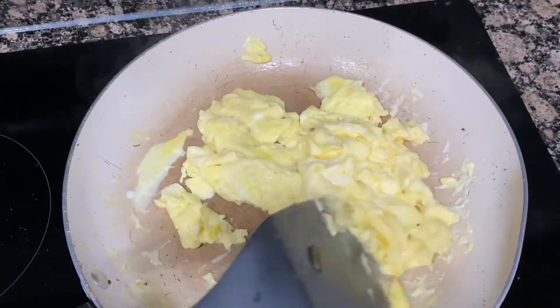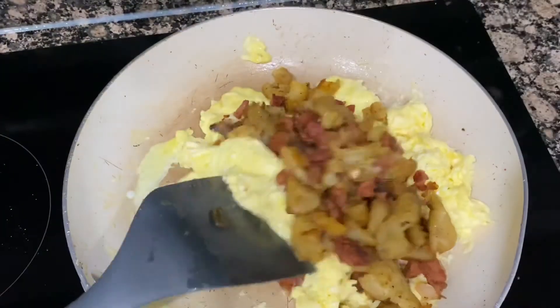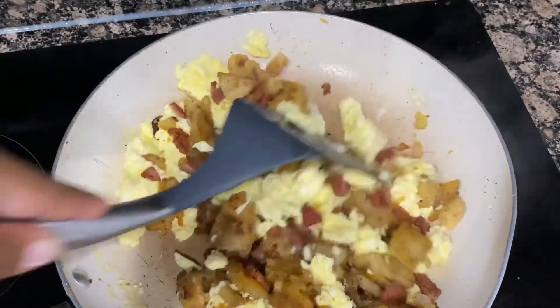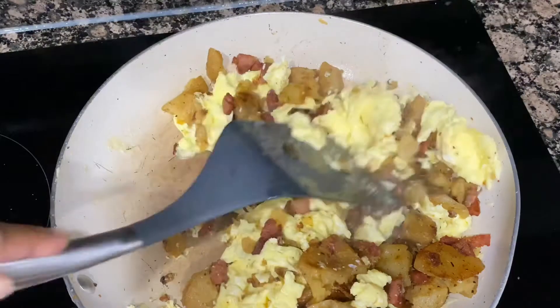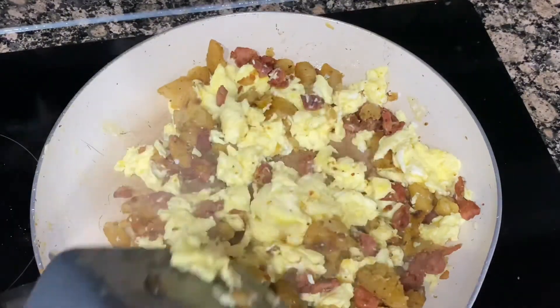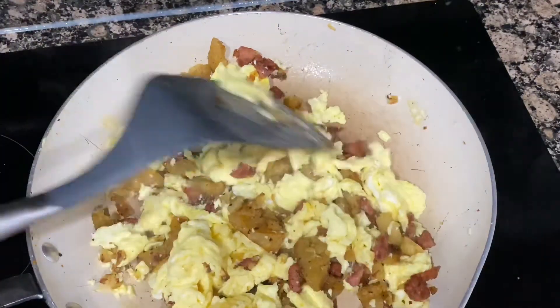After your eggs are almost completely cooked, you want to add your hash and sausage back to the pan and mix it in with the eggs — incorporate those together. Like I said, there's already enough salt in the other ingredients, please don't add any more salt. I'm trying to keep you healthy here — let's be healthy during this quarantine.